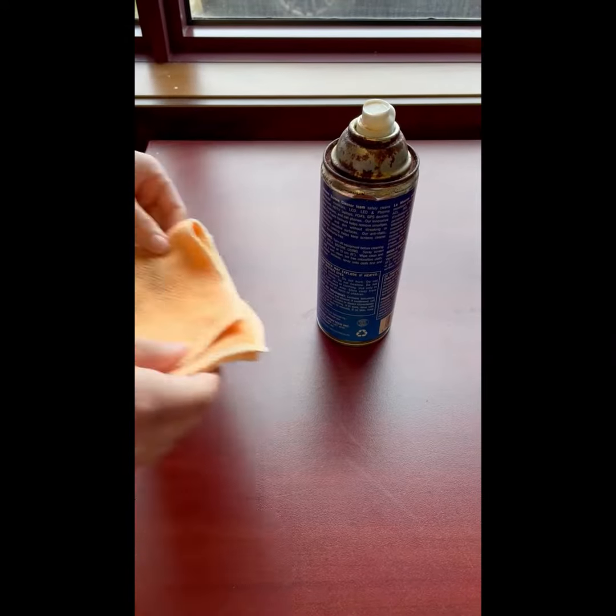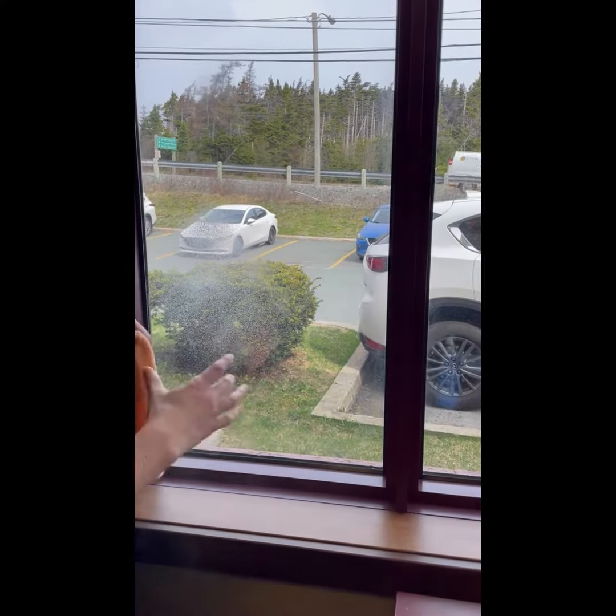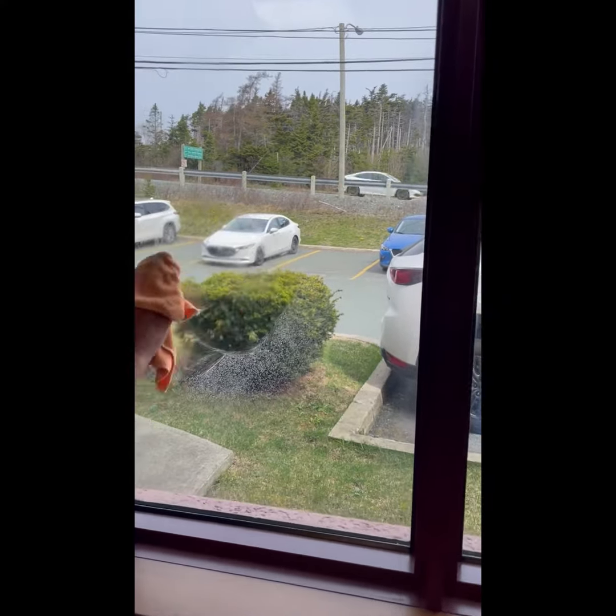First, take a microfiber cloth and a glass cleaner. Clean the glass. Decals adhere best to clean surfaces.